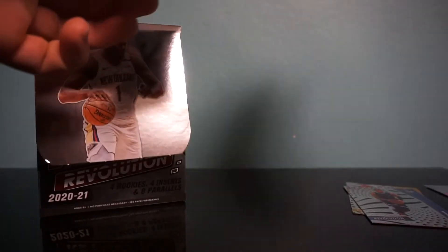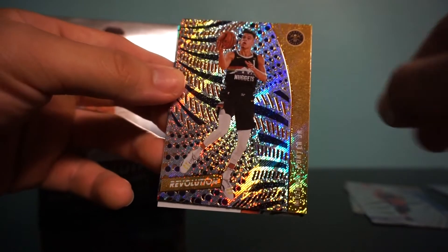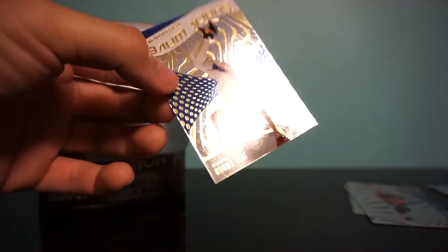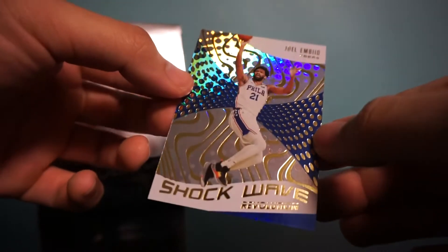Still no big rookie hit, but we did get the auto which was a good thing since those are not guaranteed. Pack five: we have Bertans, MPJ, Norman Powell, and a Celtic — Tatum. It's a good Celtic to get; Tatum's been balling out. Tatum is a Groove. And Embiid Shockwave — get well soon.